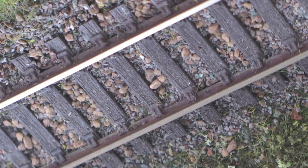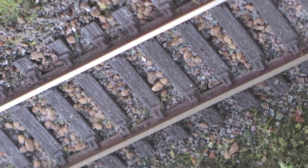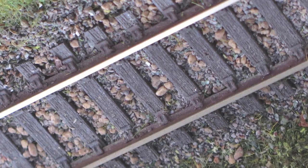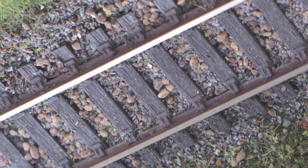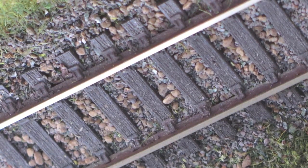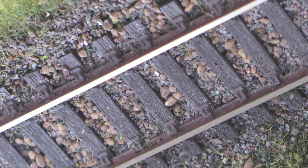TrackMagic was applied to the single top rail in this scene. It evaporated quickly leaving a bright conducting invisible film. Compare this with the lower dull untreated rail you see in this picture. This film will resist rust and corrosion build up and thus reduce the need for further track maintenance.